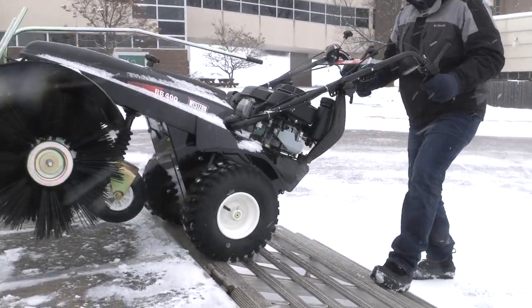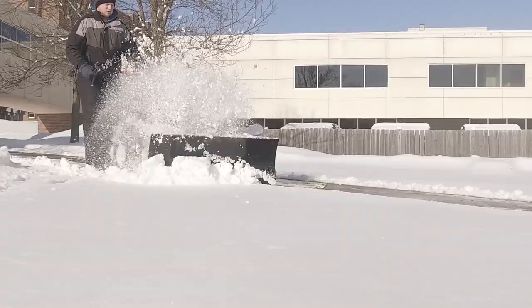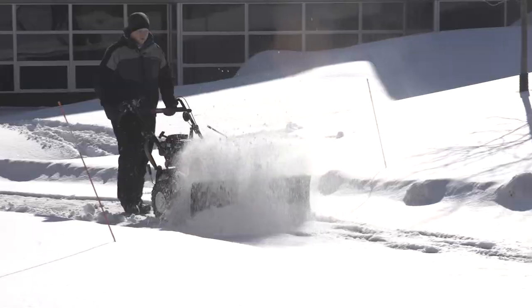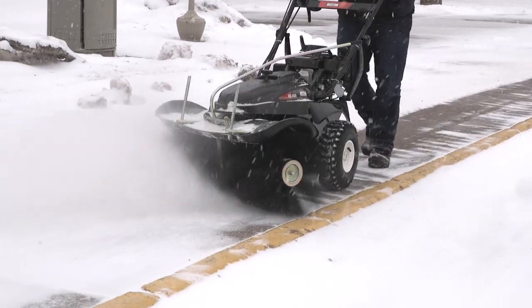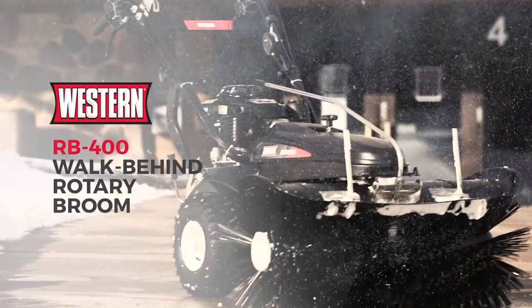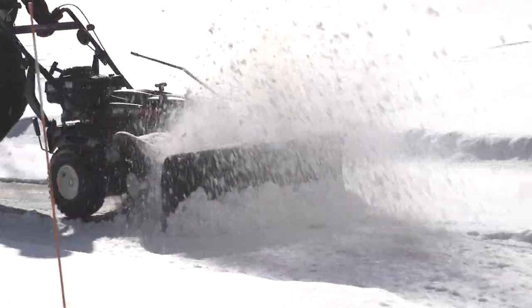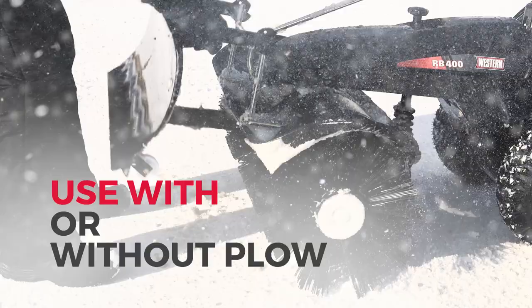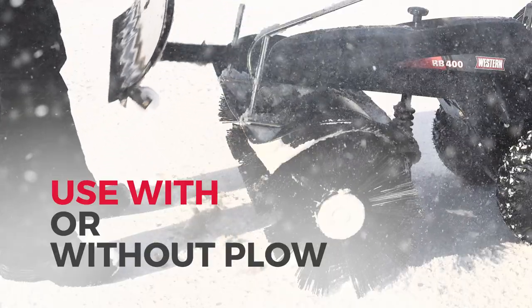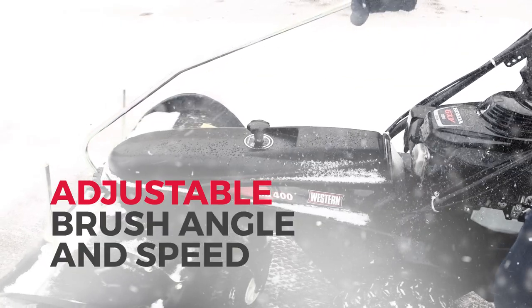The job isn't done till it's done right. When you want to deliver the cleanest finish, you need the best rotary broom snowplow combo out there — the Western RB400 walk behind rotary broom. Professional grade for a professional finish, the walk behind rotary broom gives you the ultimate in flexibility with an extra wide broom and adjustable angle and rotation.